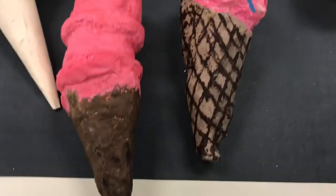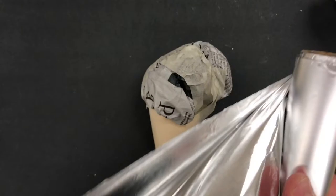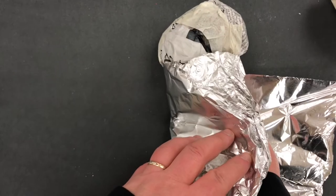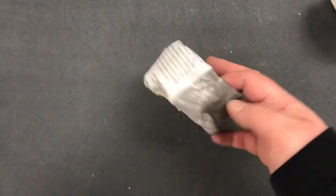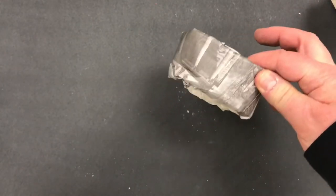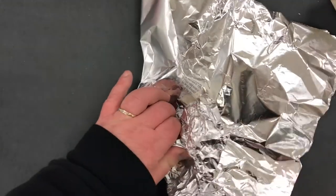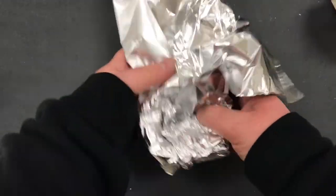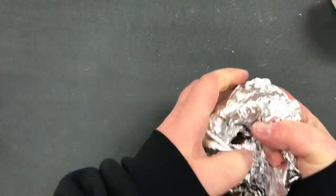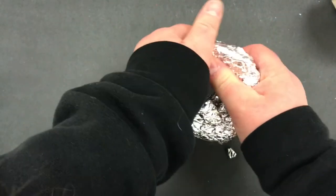These are two different interpretations of the same project. You want to make absolutely sure that the project doesn't get soggy while we're working on it, so we will need to cover everything with tin foil. This student was able to take a newspaper, crumple it into a long piece, roll it into a ring, tape it, and create a donut shape.